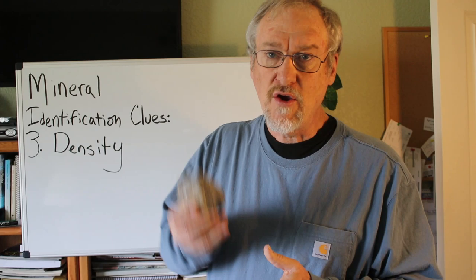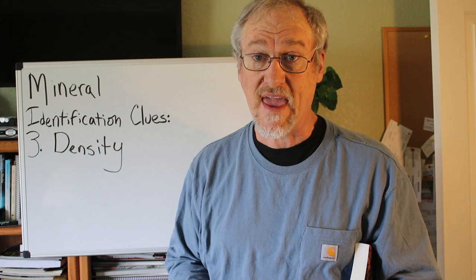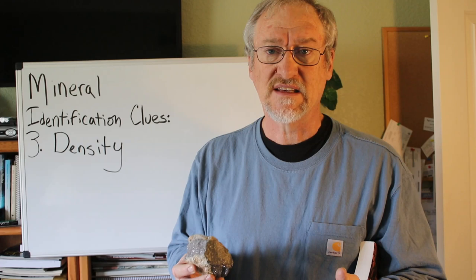You can just hold it and say, yes, it's pretty heavy. But if you want to know the actual density, there are tables in a rock and mineral book that will tell you what the density of that mineral is supposed to be. So if you're thinking this might be stibnite or some other mineral, you can test the density and compare it to what the book says for stibnite or galena.